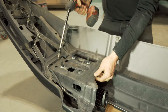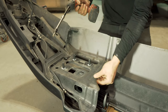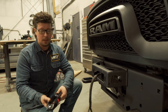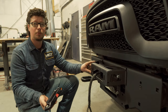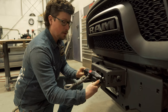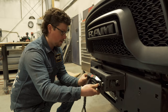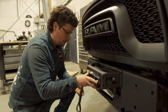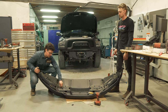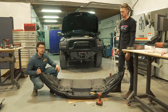Now we're reinstalling this center section, reattaching all the fasteners we removed. Once the bumper is all prepped and ready to go back on, we'll install the fairlead onto the fairlead bracket. Make sure you put the winch rope through first, and center it in these slots. There's a lot of adjustment available after the fact, but it's good to start in the center and figure it out once the bumper is in place.